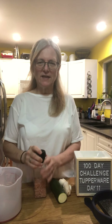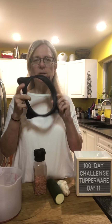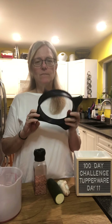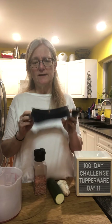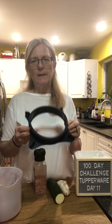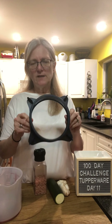Hi everyone, thanks for watching. Tonight I'm going to show you the Pro Ring — it is available in the catalogue. I'm going to show you how it works. You can use it in the Micro Pro Grill, which is what I'm going to do today. I'm making zucchini frittata.